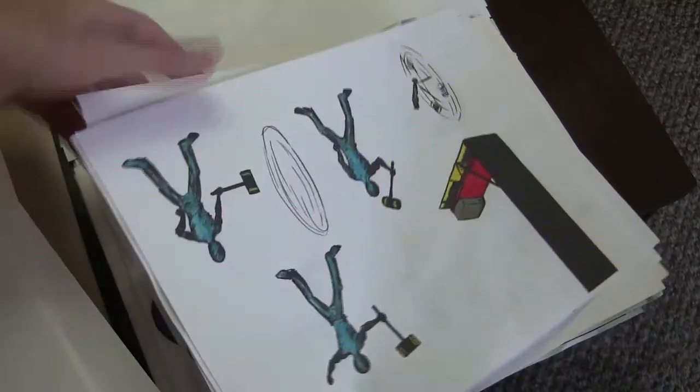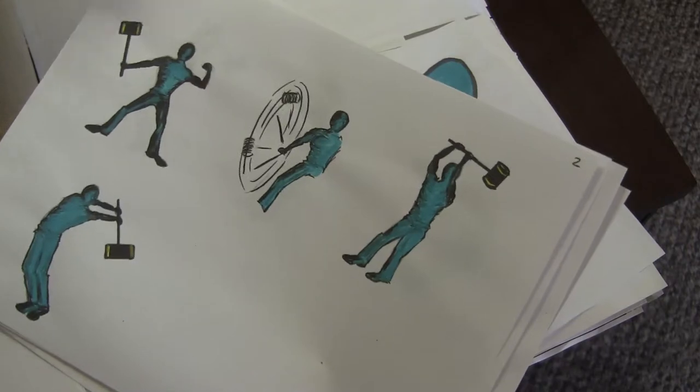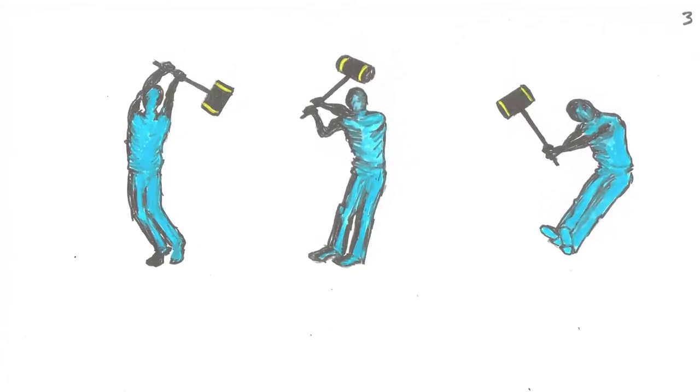Here are the various poses that make up the motion of the guy who hits what's called a high striker. That's the guy that brings the mallet down, hits the pad, and that sends the little thing up to hit the bell. Here are the eight or ten images that make up his movement.